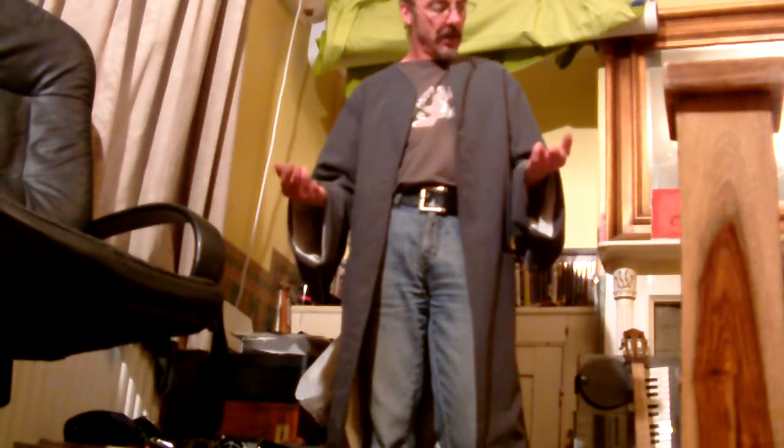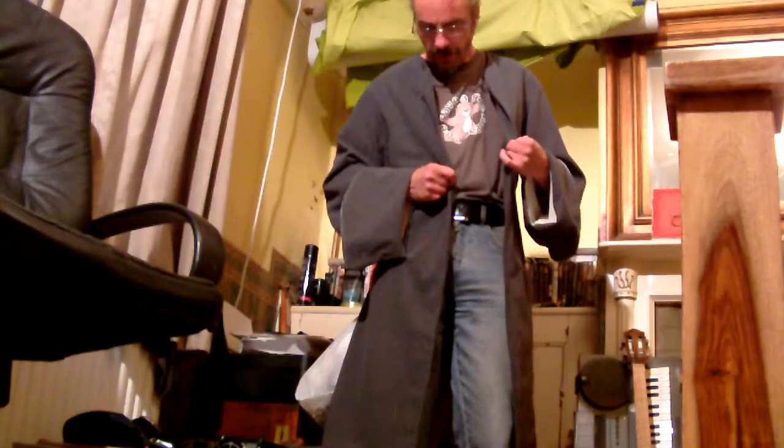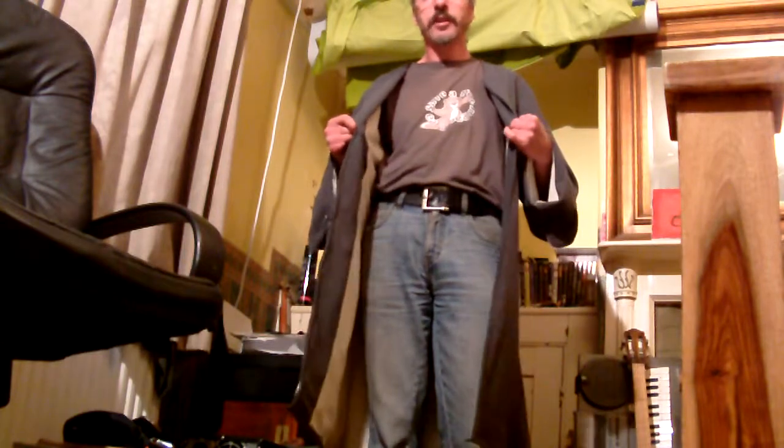The Simplicity Pattern is good, but I would say for a beginner — and I am a beginner, I've never really tackled anything like this before. I've tackled the waistcoat, the breeches, and the shirt, and they were good patterns to follow. But this frock coat — unless you're an expert, don't even touch the Simplicity Pattern. Because if they say 'Simplicity,' it's not. It's not simple at all.